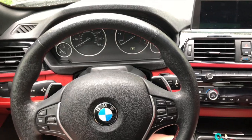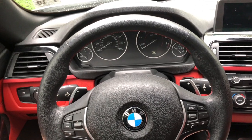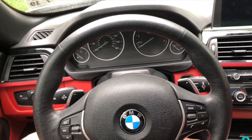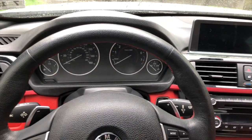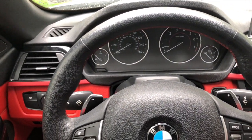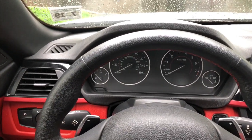Hi everyone, Bruce Lacazza here. Today we're going to be showing you a few features of the 2014 BMW 428i xDrive convertible. It's raining out so we're not going to be using the convertible at all, but these are some hidden features that you probably didn't know existed. First, let's start with how to manually reset the check engine light, the oil light, or the maintenance light.